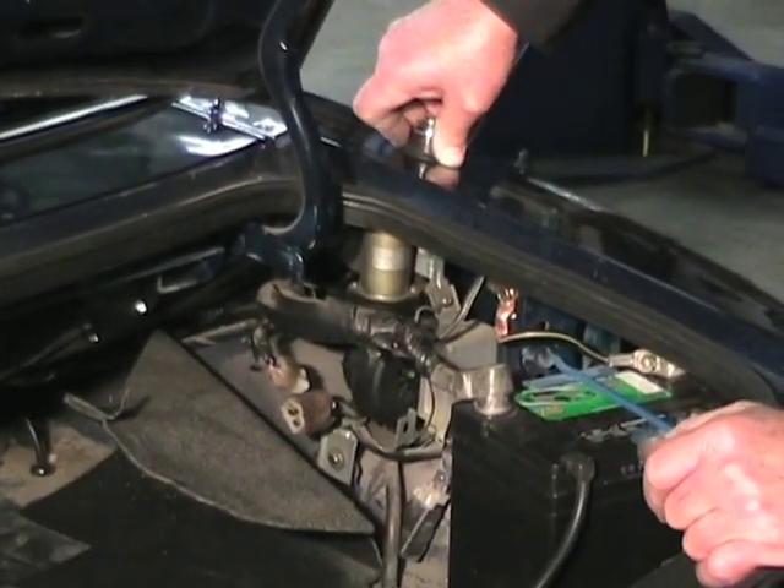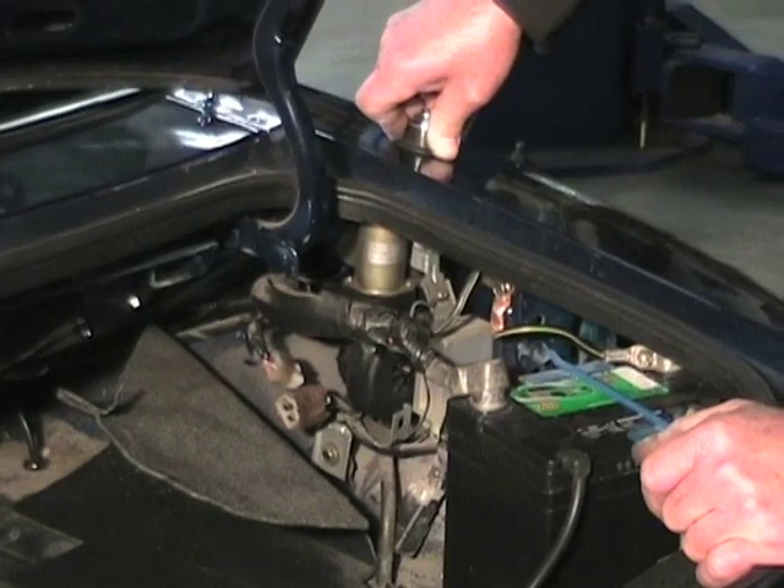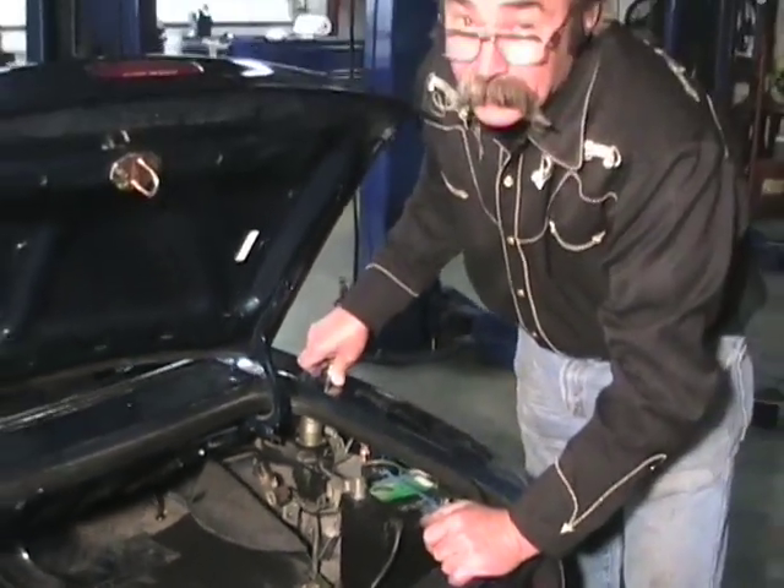Next, let's look at the NB car and see where the antenna placement is and how to get it out. Now we've looked at the NA car, and the antenna on that car is over on the right side — the passenger side here in America. On the NB car, it's over on the left side, in the left corner.